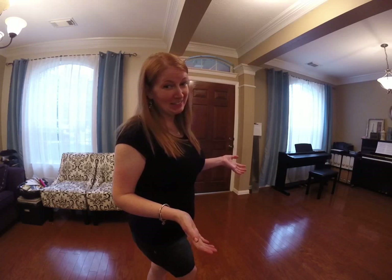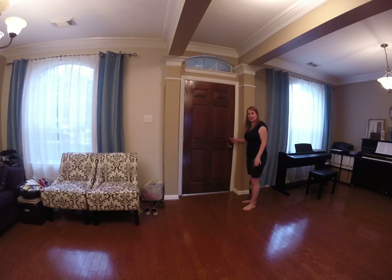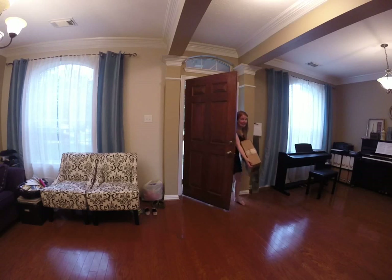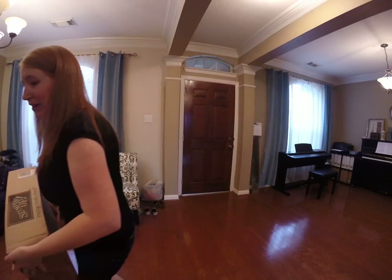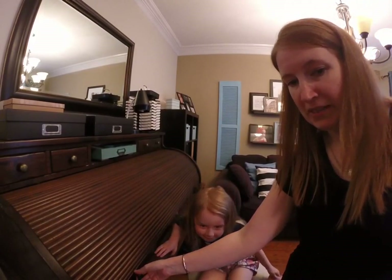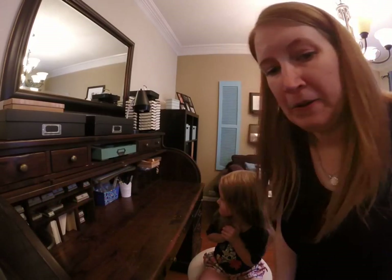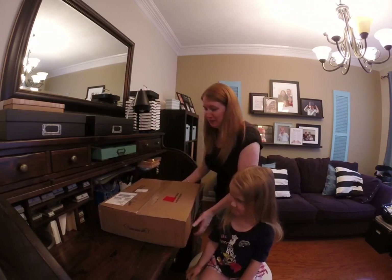The doorbell just rang, we got our present! We're gonna go get it — you want to help me Sophie? See that red sticker, we next day aired it, totally worth it. Alright, there's Sophie, she's my helper. Do you want to open it? Okay, here's my craft space, we're gonna open it up, I'm so excited.